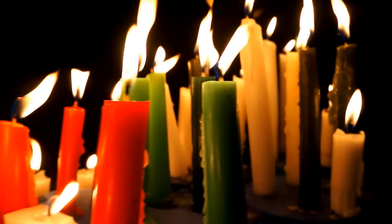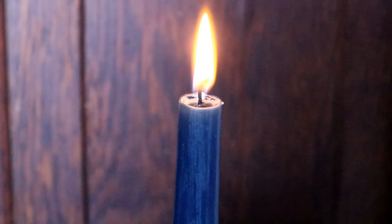Bayberry candles have a long tradition that dates back to colonial America. Today most candles you find at a store are made out of paraffin. These are popular because they are cheap, efficient, they don't produce a lot of smoke, they don't smell like a whole lot, and they burn nice and bright. Paraffin is a very practical thing to make candles out of.